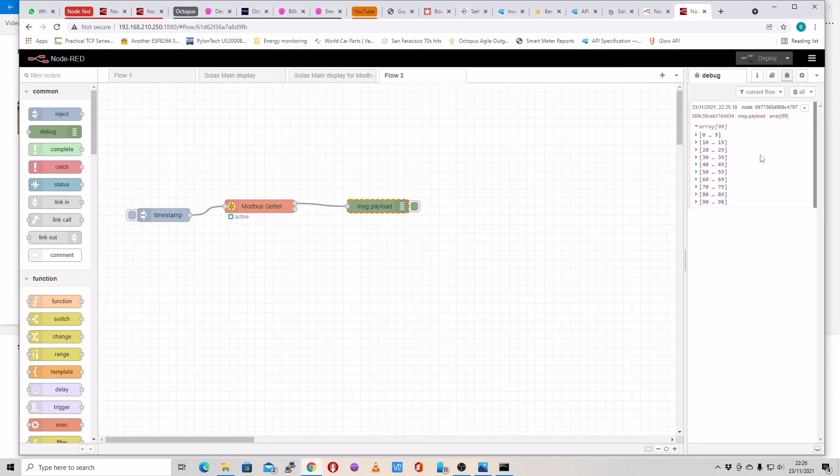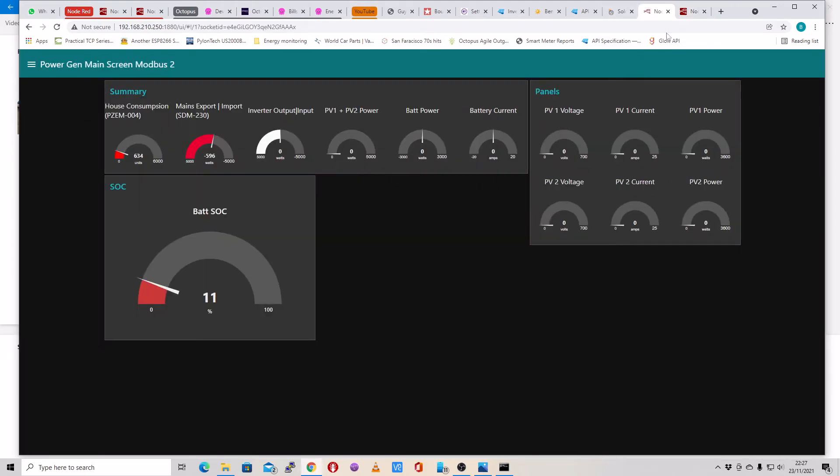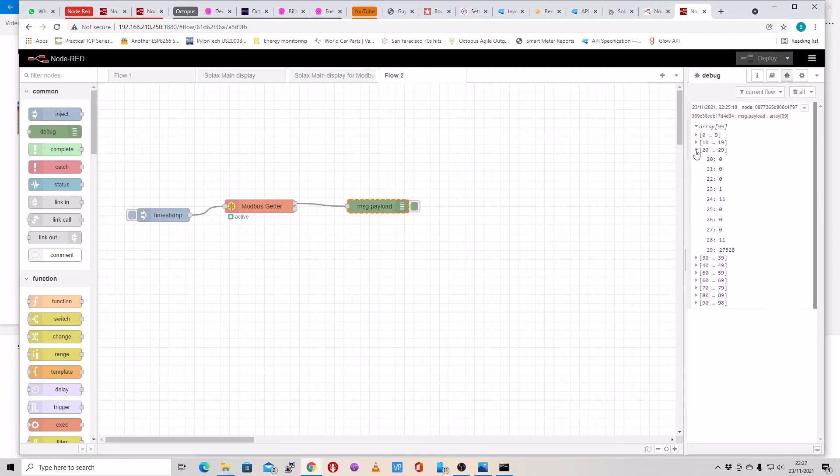There's not a lot of information in it at the moment because I'm doing this at night and the panels aren't generating anything. But one of the registers should have the state of battery charge in it — register 28 is the battery charge register, and mine says 11%. Once you've reached this stage you've done the hardest bit. All you need to do now is download my flow, which I'll put online on my Dropbox. In the second part we'll set up the function to drive all these displays and make it appear on your web browser.